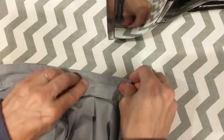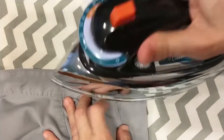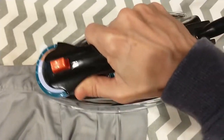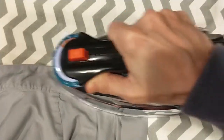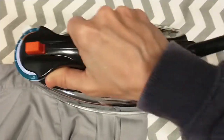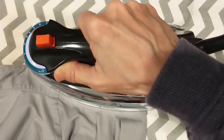Have your iron on steam and high. If your shirt is not 100% cotton, lower the heat to the lowest steam setting. Go back and forth, and if it's a sensitive material, put a paper towel over it — you don't want to make a shiny mark on your shirt. This is an old shirt so it's all good.